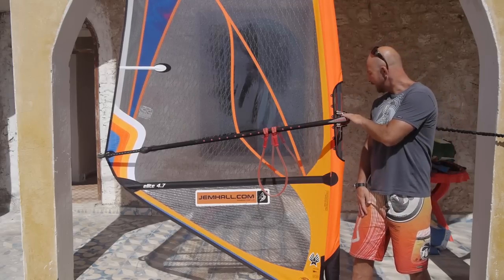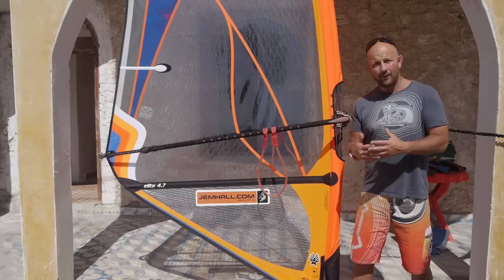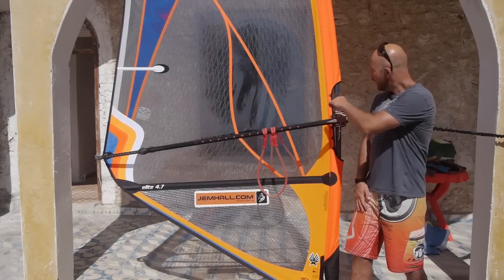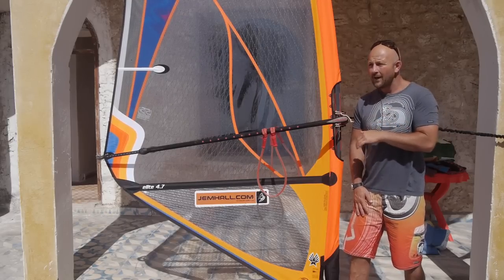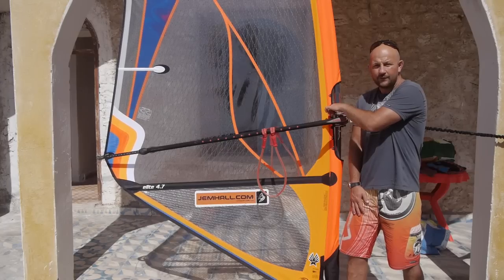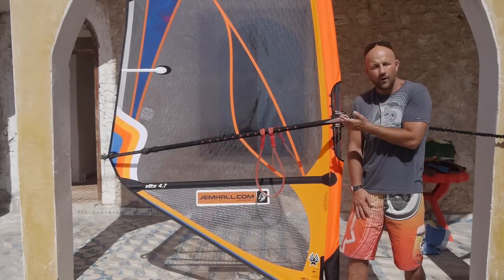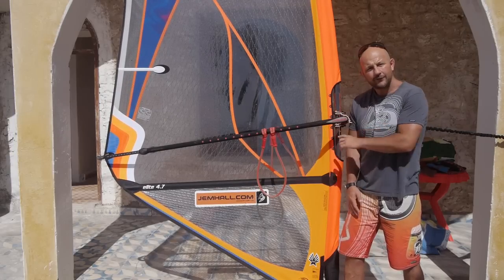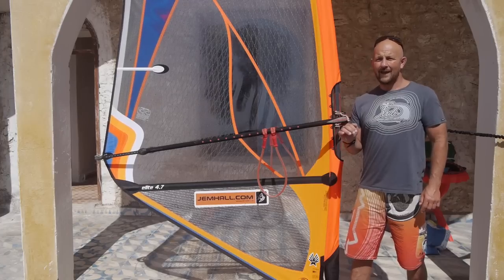Let's firstly talk about the boom height. Boom height makes a big difference to producing power and controlling power. On my EZs, for example, I have numbers on here, so I know that if I want a bit more power and the sail is playing a bit earlier, I move my boom up to maybe four and three quarters. If I'm overpowered and I want a bit more control — perhaps to do more work on my jibes or my wave riding — I move the boom down. So: boom up for power, down for control.